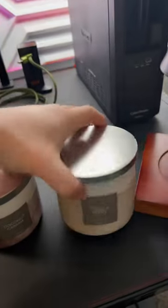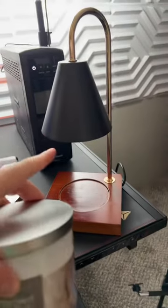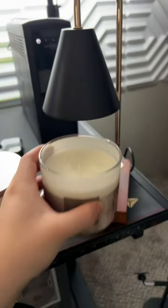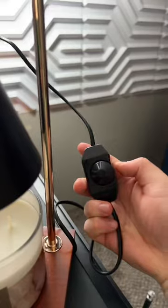We got coconut cabana and vanilla bean, so I think we try the coconut cabana first and see if this lamp thing actually works. I should just be able to put the candle underneath and then the light bulb should heat up and melt the top layer of the candle.